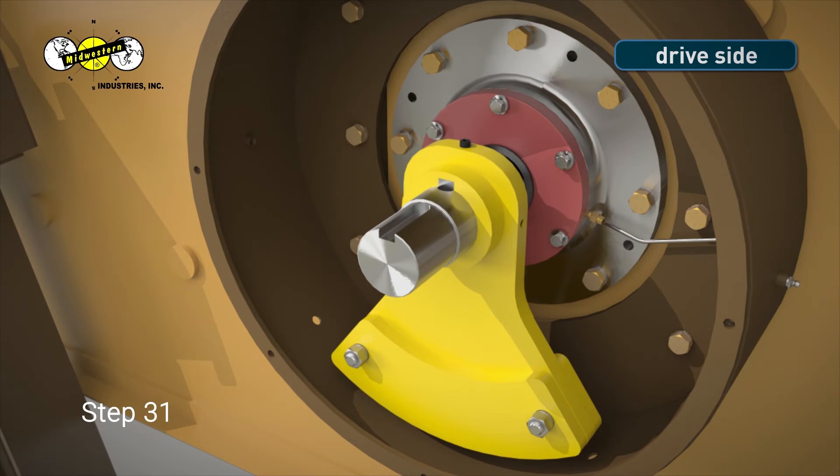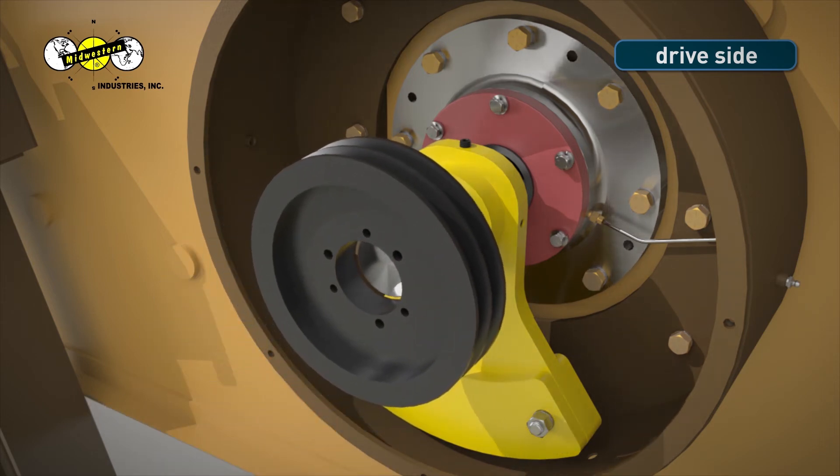Step 31. Thoroughly clean the drive side of the shaft before installing the shiv and bushing. Step 32. Place the shiv on the drive side of the shaft.